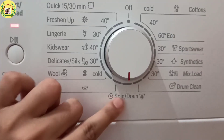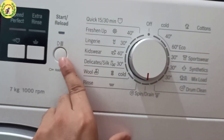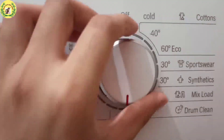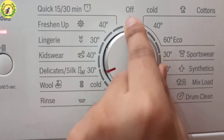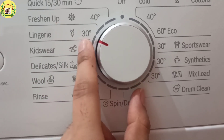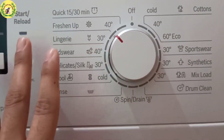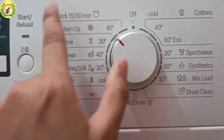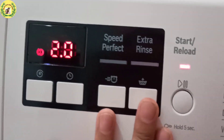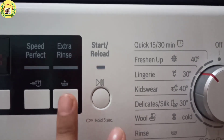Use spin and drain if you want to spin clothes that are already wet — it will dry your clothes 70 to 80%. For rinsing clothes, use the rinse option. You can also use woolen, delicate/silk for silk clothes and suits, kidswear for children's clothes, lingerie for undergarments, and the freshen up function for party wear clothes that you've worn but need refreshing. For a quick wash, use 15 to 30 minutes. Use the extra rinse function if you need more water rinse cycles.